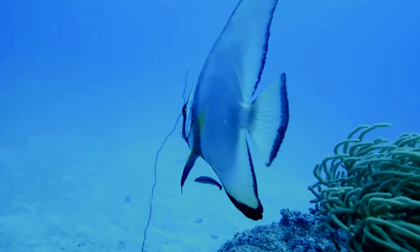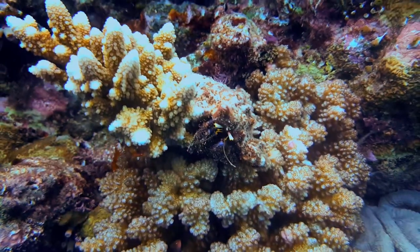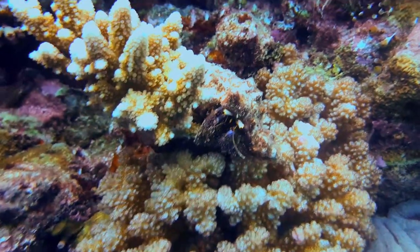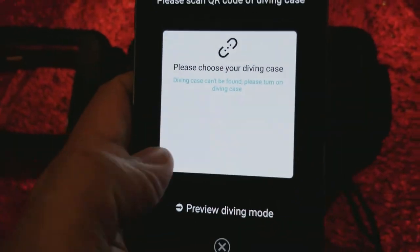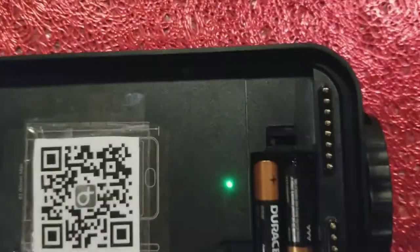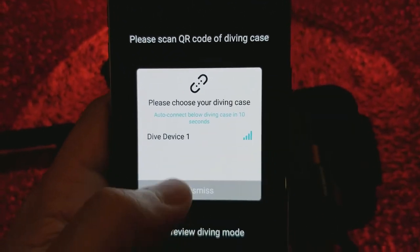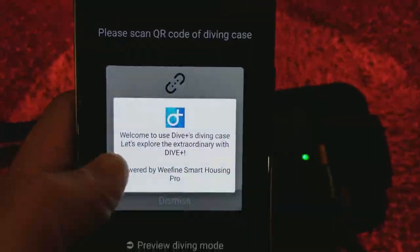Luckily, I managed to print one off before the end of my trip and could then test it on a bunch of dives at the Great Barrier Reef. Before you go diving, scan that QR code and connect the dive housing to your phone. It helps if you actually put the batteries in. I remove these between every dive, as recommended by the user manual, to help prevent any surprises with batteries leaking, which might ruin the dive housing. Once you're connected, place your phone inside the dive housing in the same way as usual, and don't forget to get a good vacuum seal.